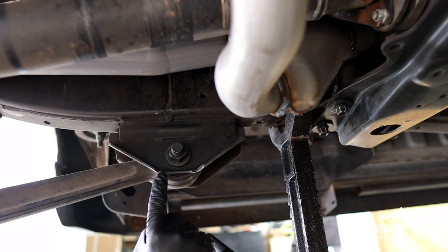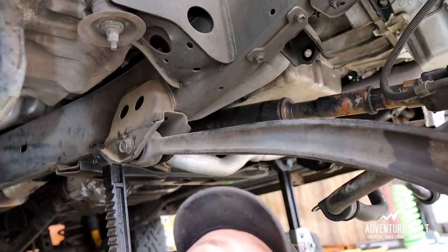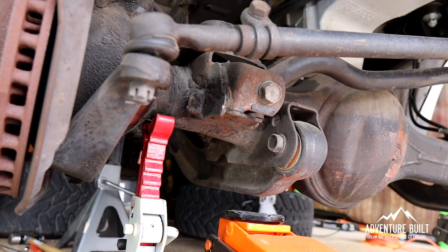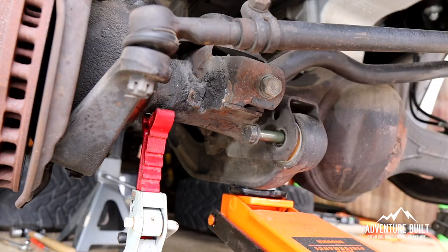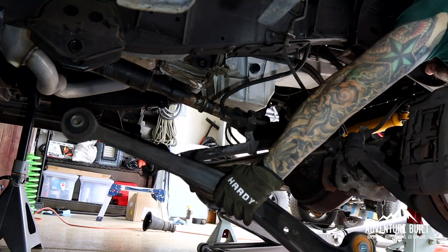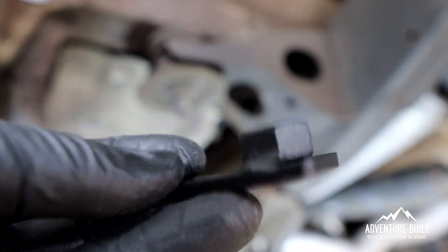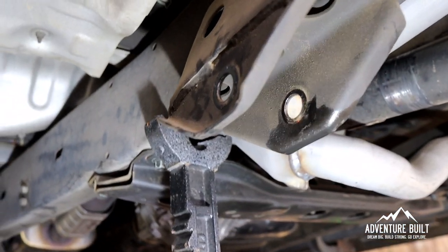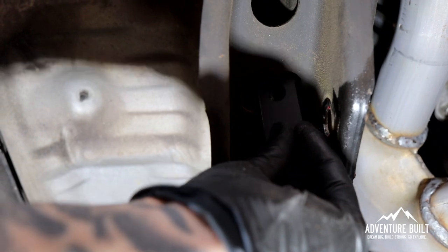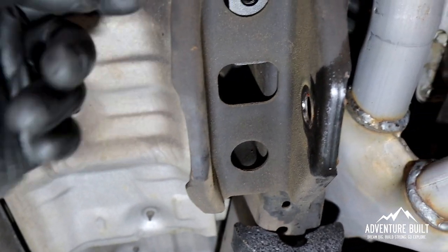The back radius arm bolts are 24-mil. Now completely remove the rear radius arm bolt, then completely remove the two bolts holding the radius arm to the axle. The kit comes with these threaded nut bars that are going to insert into the top of the radius arm bracket. Looking at the underside of the bracket, these nutted plates are going to slide right in and index over the holes.